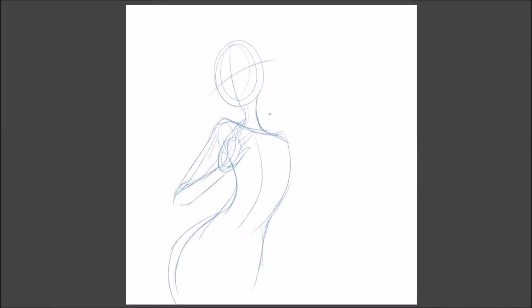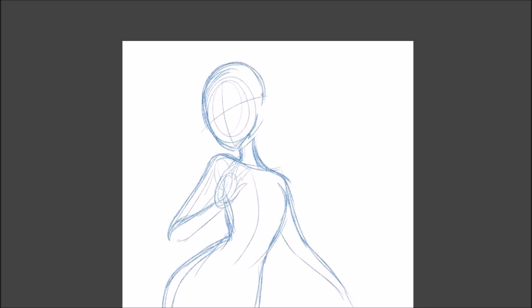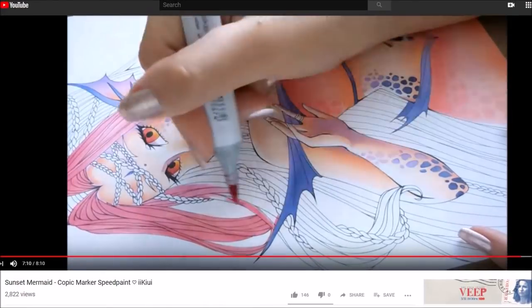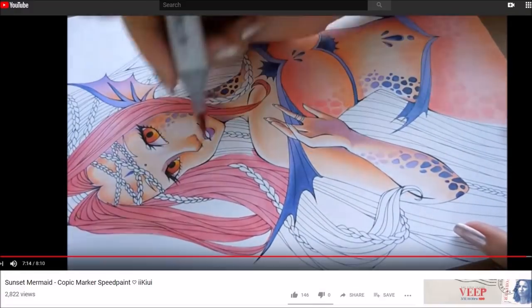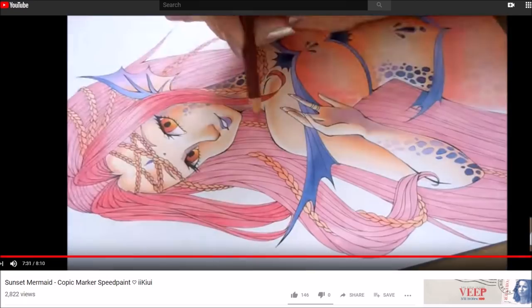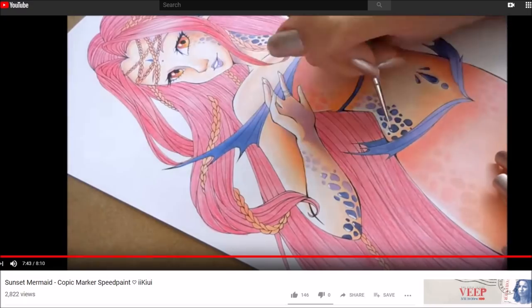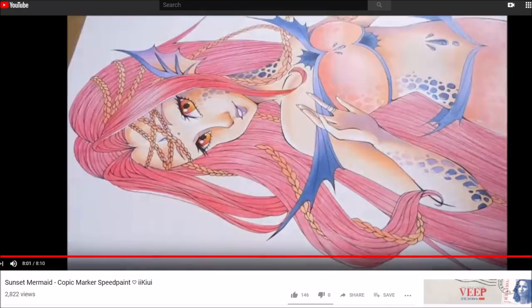Hello everybody, it is Nicole from Yukiwi and welcome to another Mermaid Monday. Today we are going to be doing a Draw This Again challenge. I've done this before, but today I wanted to do one from a video I did way back when I first started. It is the Sunset Mermaid — I'll leave a link to that in the little eye in the corner. So let's go ahead and jump right into it.